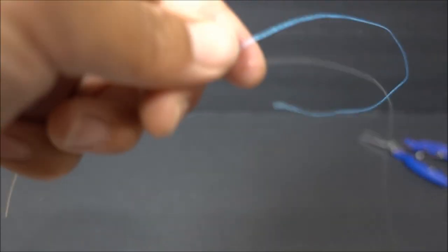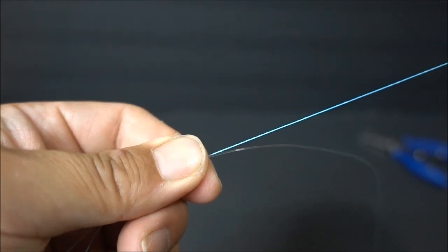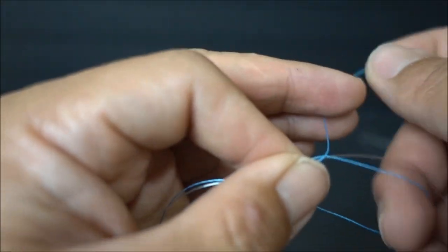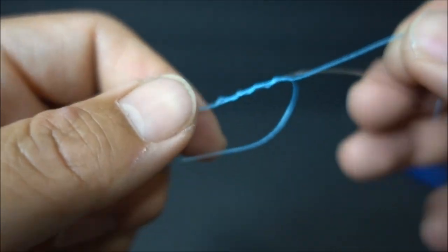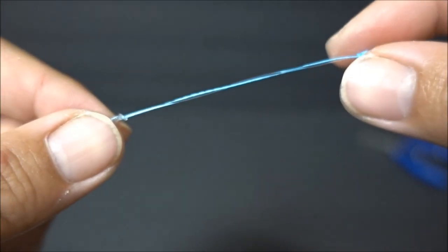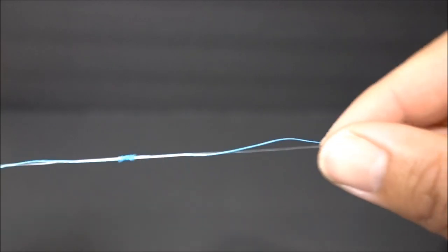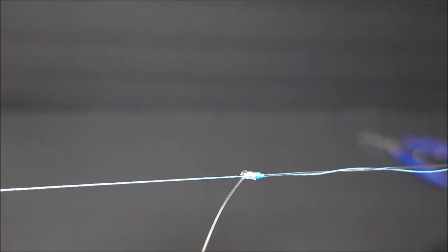From here I'm going to turn this around because it's easier to wrap with my right hand. Same thing — make a loop. With the braided line, I like to wrap 8 to 10 times. Pull tension, cinch down just a little bit, wet it on both the mono and braided line sides, then pull on the main line on each side — the mono and the braided line — and cinch it down.